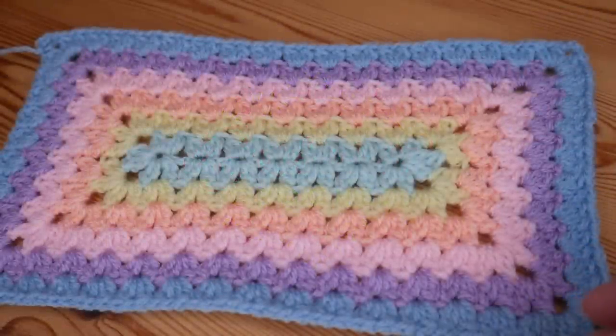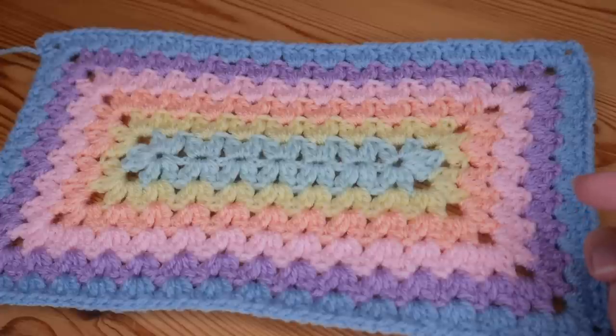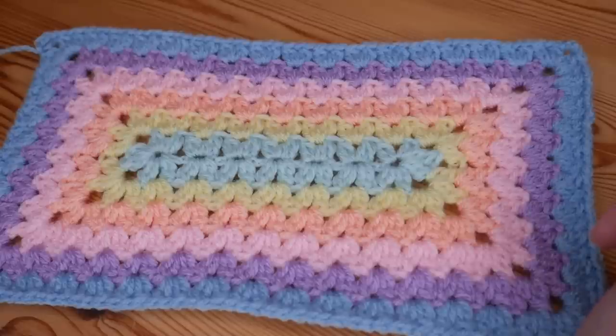Hi there everybody and welcome back to the Blossom Crochet channel. If this is your first time visiting, my name is Rebecca. Make sure you click the subscribe button and the little bell icon so you can keep up to date and get notified whenever I upload a new crochet tutorial.